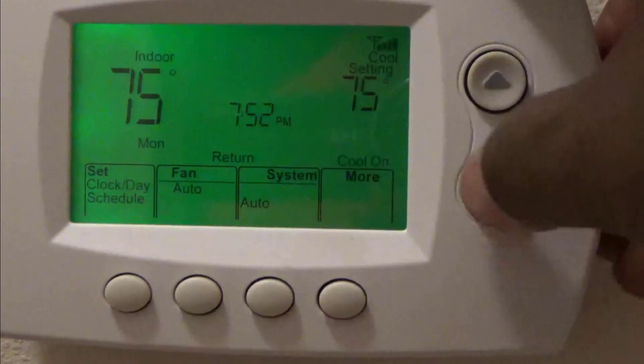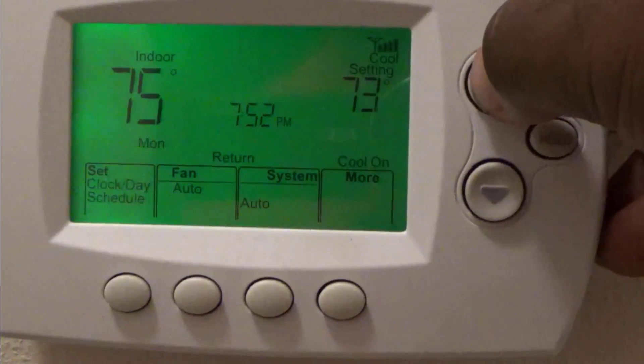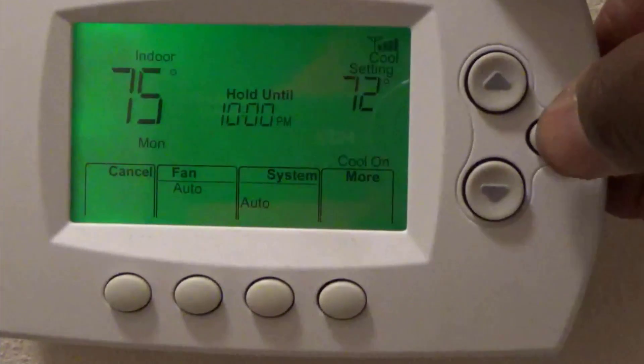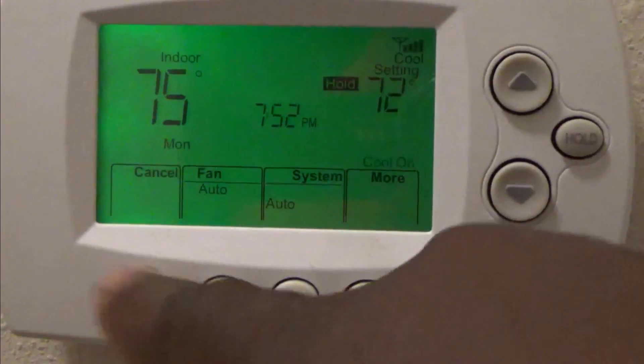So if you ever have problems and want to go back — say go to 72 — you'll notice it won't go to 72 directly. Just hit up a couple of times and go back down to 72 and it says 'hold until 10.' If you want it to hold forever, just hit the hold button and it'll hold forever. And to cancel, hit this cancel button right here.